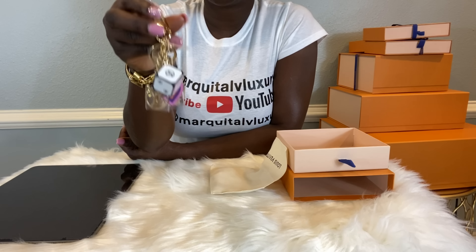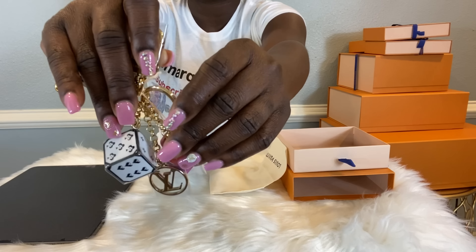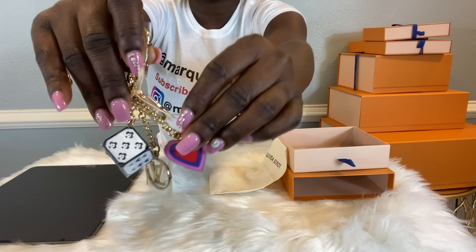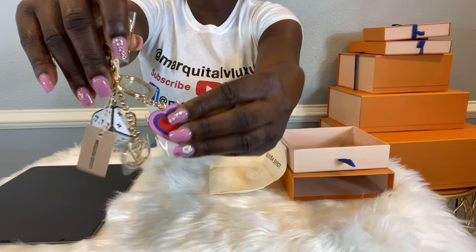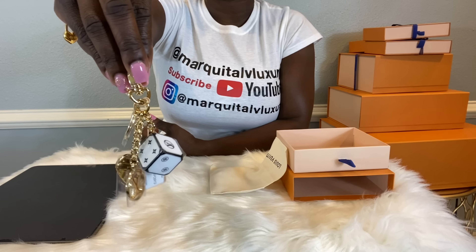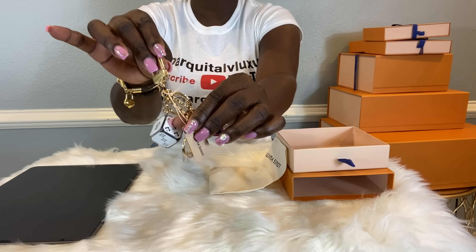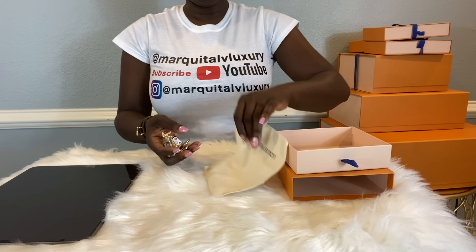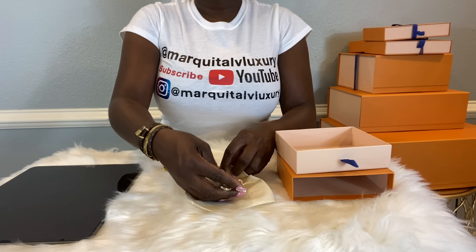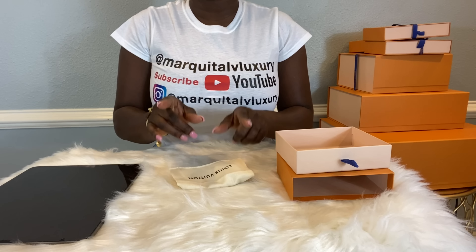I'll also be adding this to a few bags, and I think on the toiletry it will be very cute as well — that will come with a later video. Again, this is the Dice and Heart Key Charm Key Chain, $600, and it is available on the website. Let me put her back in and let's move on to the next item.